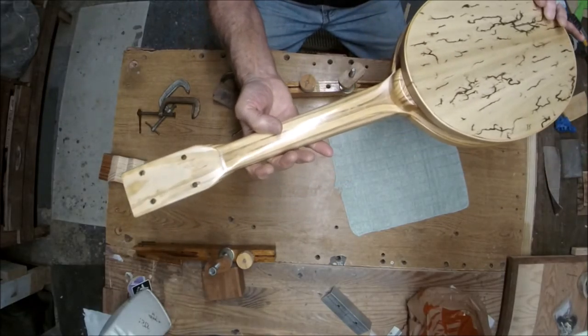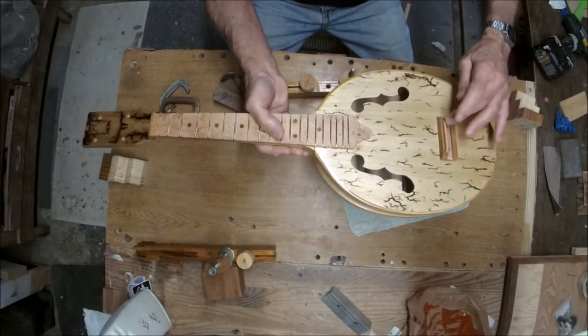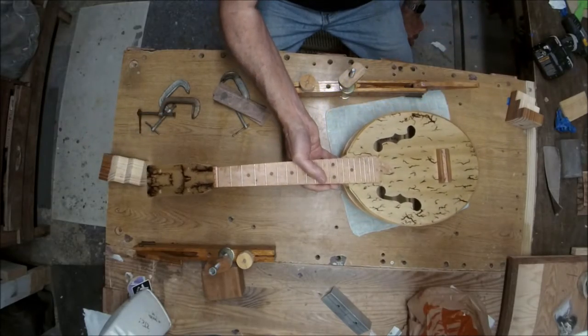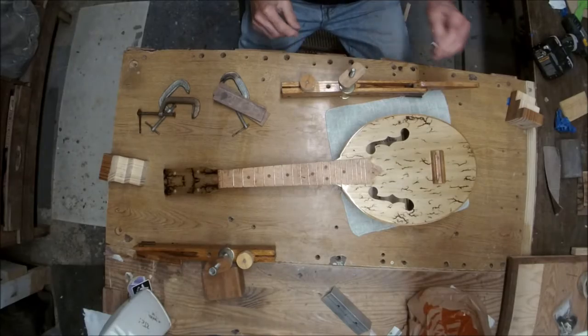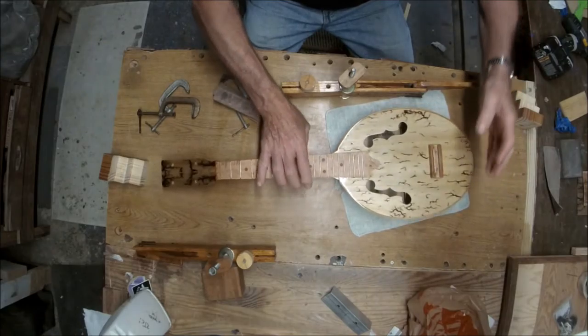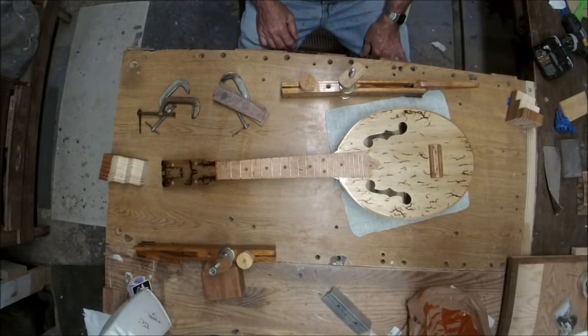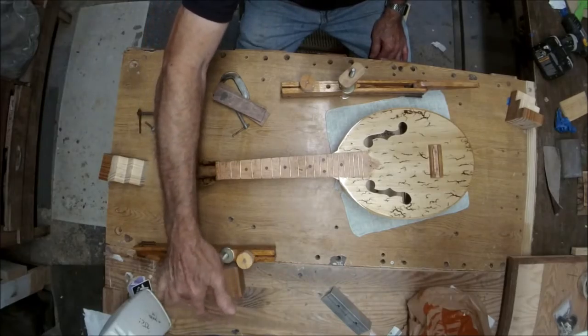Then we'll put the machine heads on and cut the slots for the strings, and then string this critter up. I'll probably buff it out a little bit just to see what it's going to look like with a little buff job on it. That is just about where we're at with that.